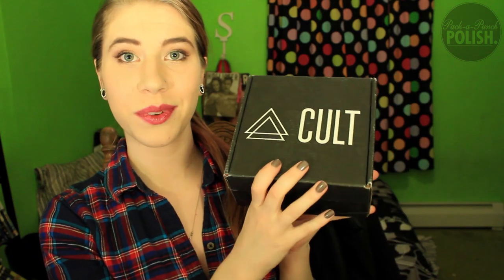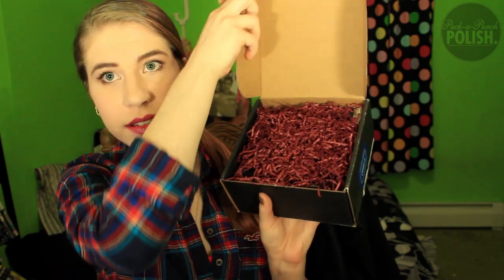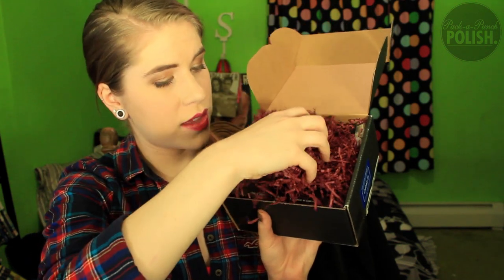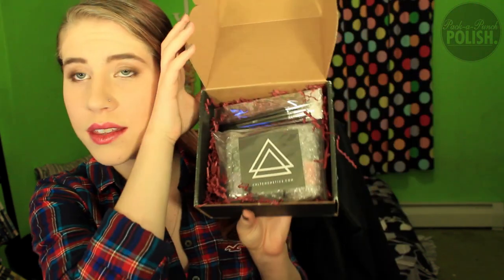I'm going to try to open it this way so you can see it as I open it. Little paper things — Graveyard Girl calls them paper worms. I love her. And then there's a thank you card, and then this is what is in the box.